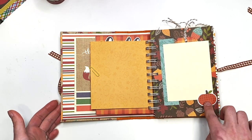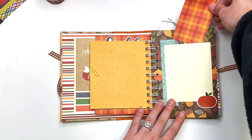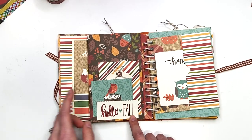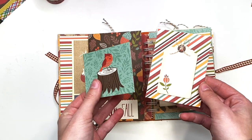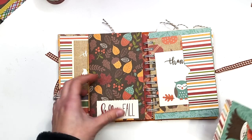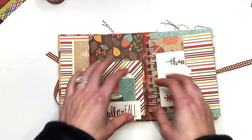I used a scrap piece of paper behind the mat to add a little something, added a pumpkin sticker, and die cut a tag with twine that tucks behind the photo mat. This opens up to a cut-apart that says 'Hello Fall,' and behind that are two more cut-aparts. The recipient could journal on here, add photos to the back, or tuck a photo behind and still have a tuck spot.